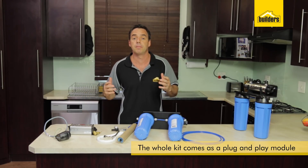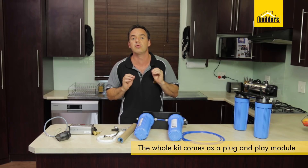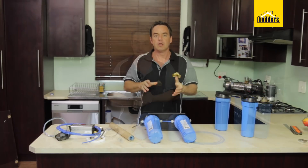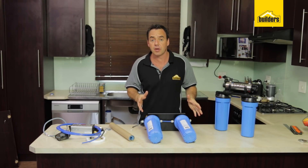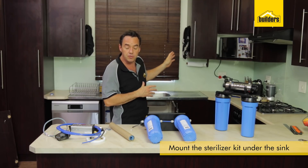The whole kit comes as a plug and play module which is easy to install. You do not need to be an experienced plumber or call in a professional to do this yourself. To start off the installation, the first thing I'm going to do is mount this underneath my sink unit at the point of use.